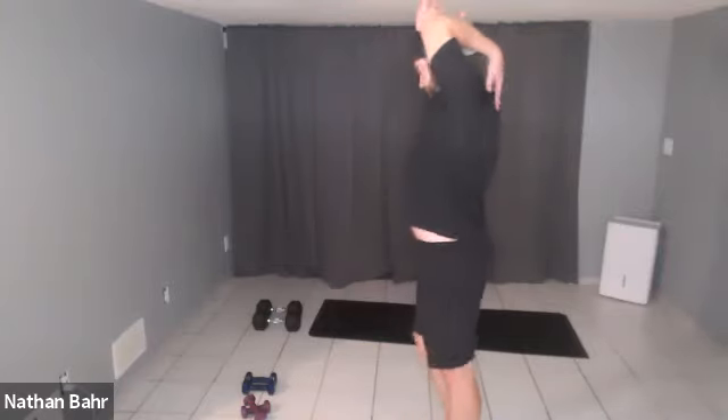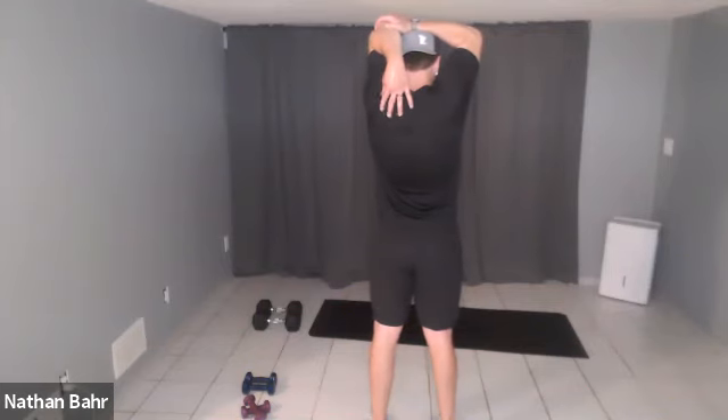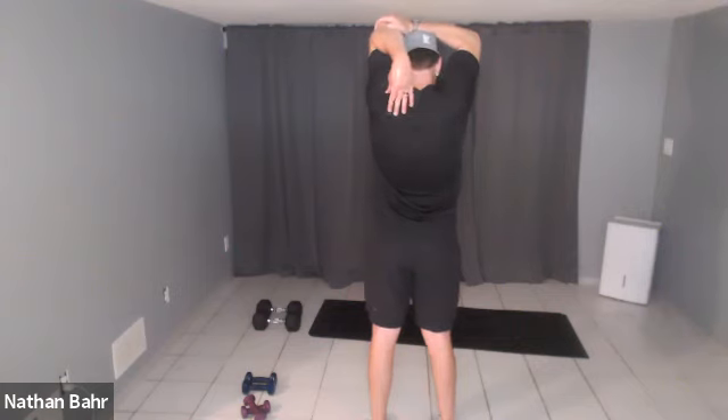Switch to the other side. One arm up, pull it back — feel that tricep stretching. I like to put your hand back here behind your head rather than on top — you'll feel the stretch in your tricep as opposed to here, which is more of the shoulder. It should be right behind your shoulder. Switch the other arm.